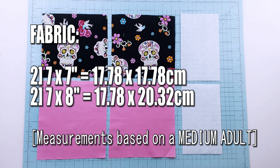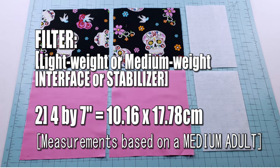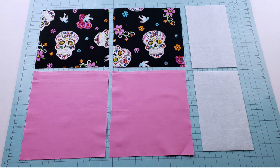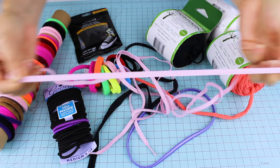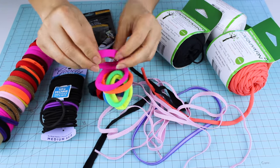If you wish to add a filter, we are going to need lightweight or medium weight interfacing or a stabilizer. I will leave you the list of the ones that you can use in my video description. Also, we are going to need elastic.